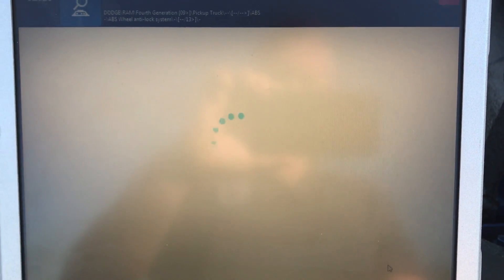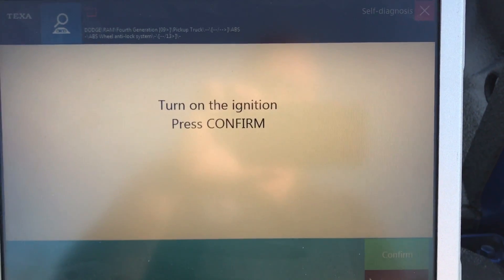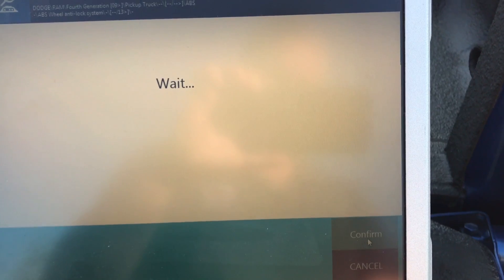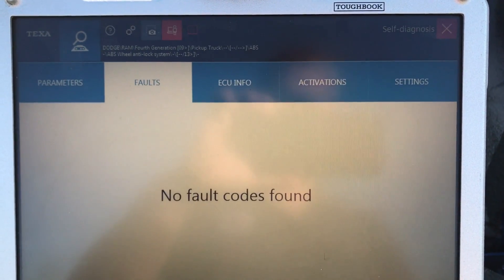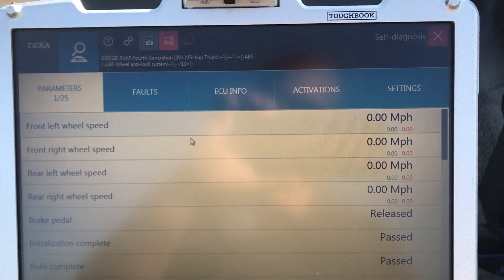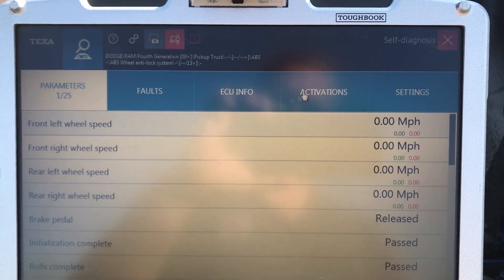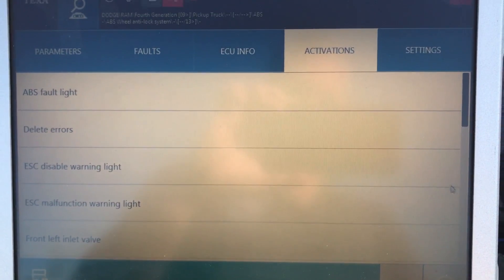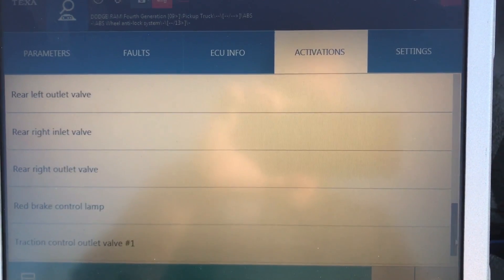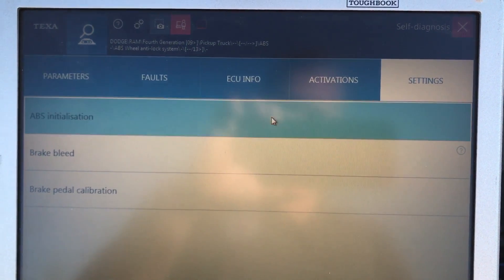Back to the ECU. What you'll find about TEXA is that once it initializes the adapter on these Dodge or Cummins vehicles, it connects very, very fast. We're already in there. On the parameter tab, it's reading 25 different parameters and activation statuses off the ABS. We have all the commands we would need to run in this ABS system to properly diagnose it. On the settings tab, everything's there as well.